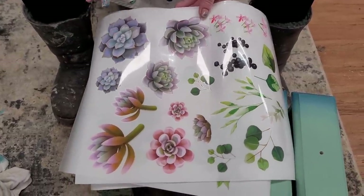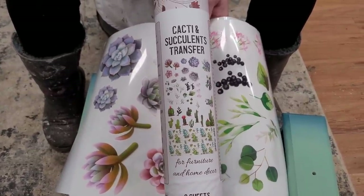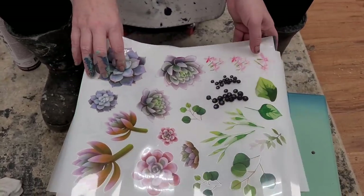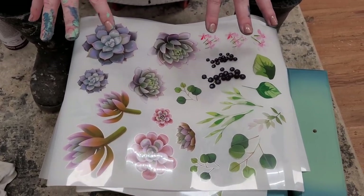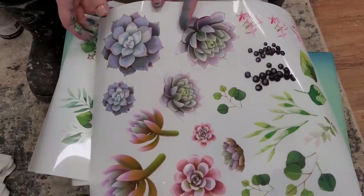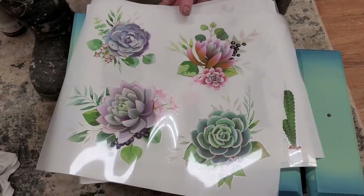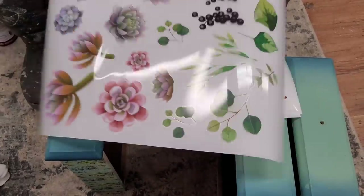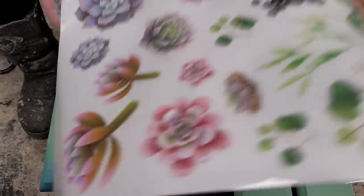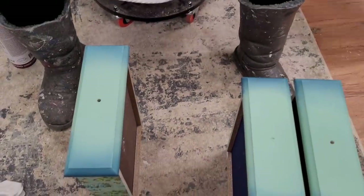Before I start on these drawers, let me show you where my inspiration came from. This is the cacti and succulent transfer from Dixie Bell, and I pull my color inspiration from the transfer itself — that really helps me as a jumping-off point. I love the shades in here: the purple, the green, a little bit of the blue. These colors are going to tie in with my piece perfectly, and on my drawer sides I'll use the brighter color transfers as a cute pop of color when you pull those drawers out.